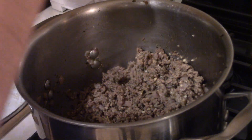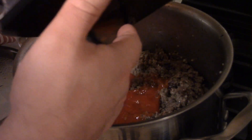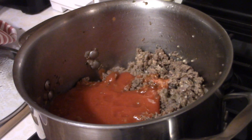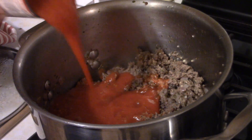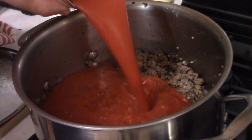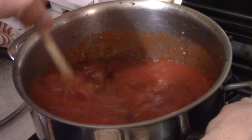Our meat is done and drained. Time to add the tomato sauce. First is a 28-ounce can of San Marzano tomatoes that I pureed in my blender, then two 15-ounce cans of crushed tomatoes, and then two 15-ounce cans of tomato sauce. Like I said, this is a saucy, mighty meat sauce.